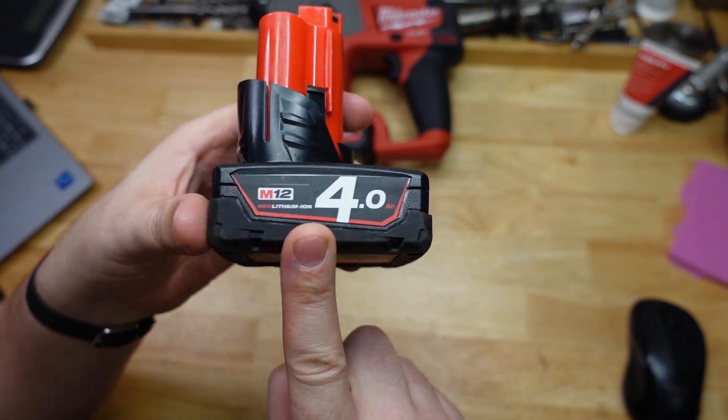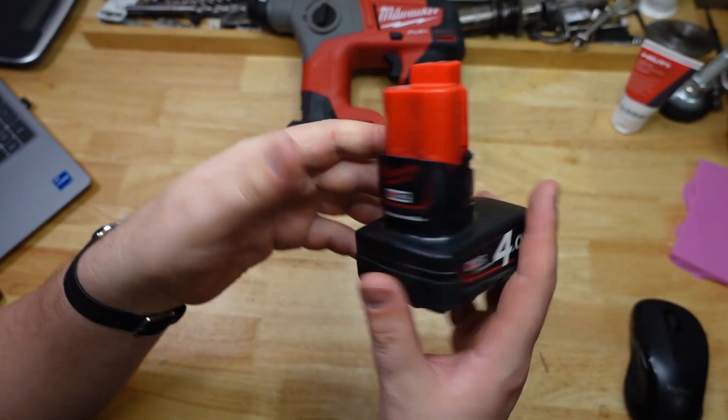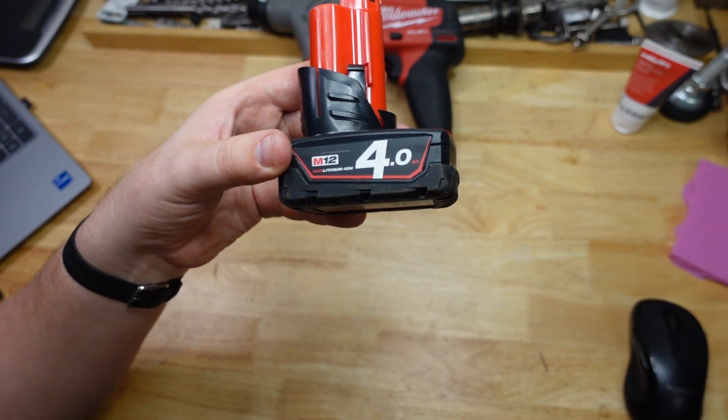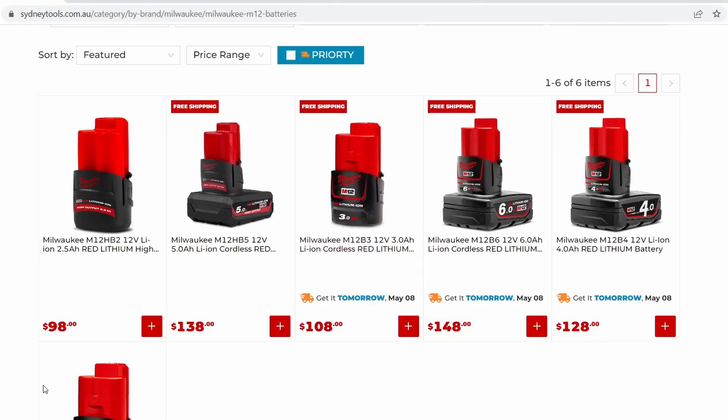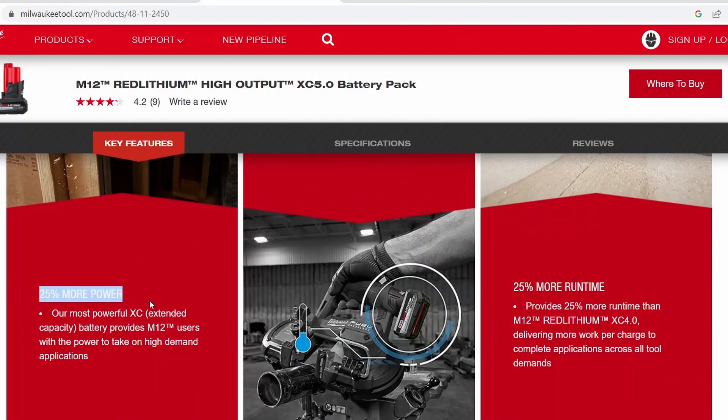We don't have any XC batteries in this country — that seems to be just a North American thing. Extended capacity — the number's bigger so it's got more capacity. In terms of price, from one of our local tool dealers: $138 for the HO versus $128 for the 4.0, or $148 for the standard 6.0. So at that pricing you're really better off paying the extra 10 bucks for the 6.0 unless the High Output really does put out more. Milwaukee reckons the HO runs 25% cooler, gives 25% more power, and 25% more runtime — which is just that five is 25% bigger than four. Anyway, we'll see.